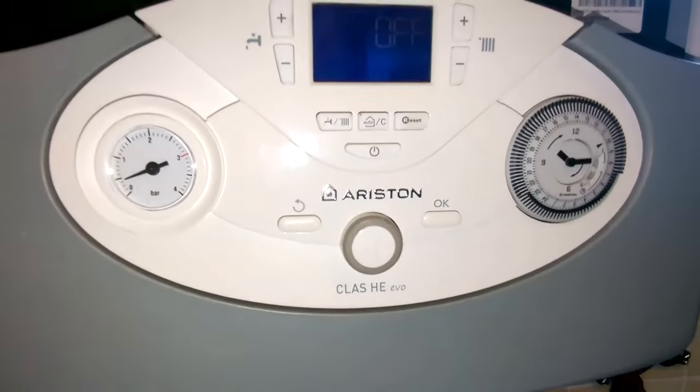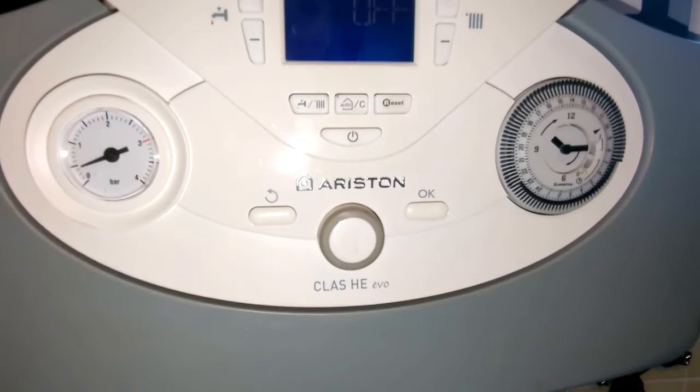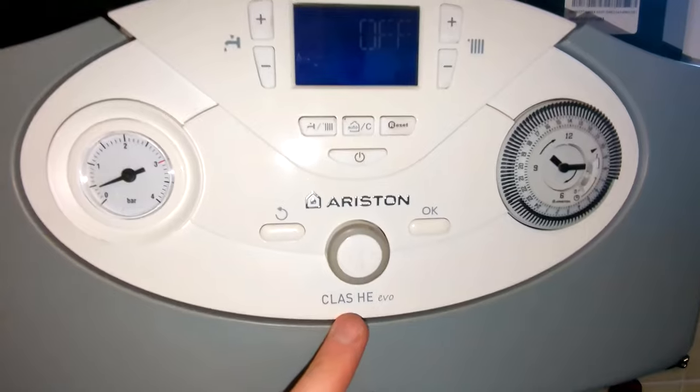Hi, I'm Dan from DPJ Plumbing, Heating and Gas. Just a quick video to show you how to top up the pressure on your Averston Class HE Evo boiler.